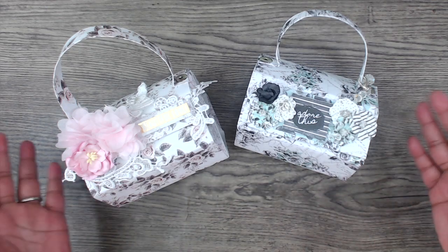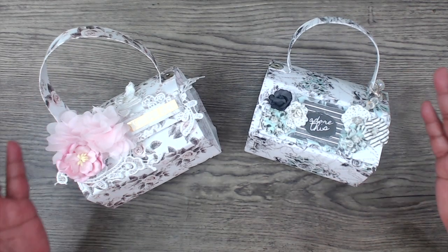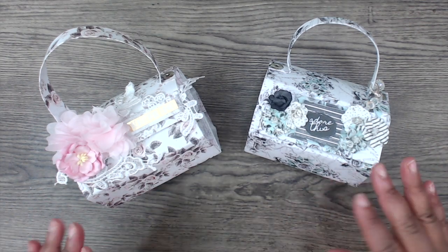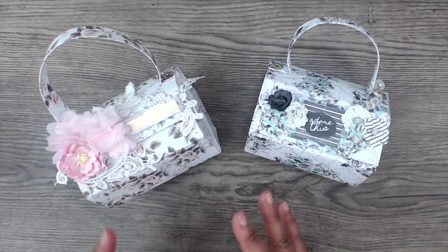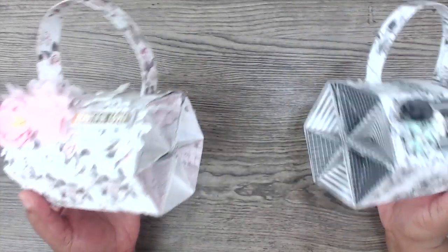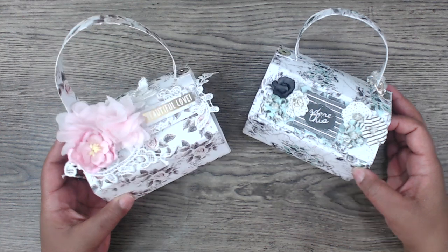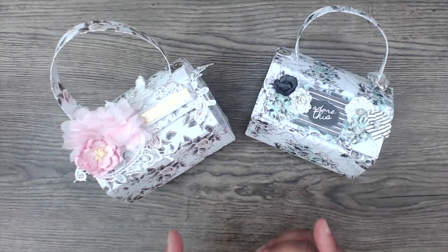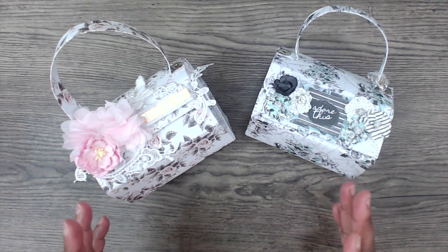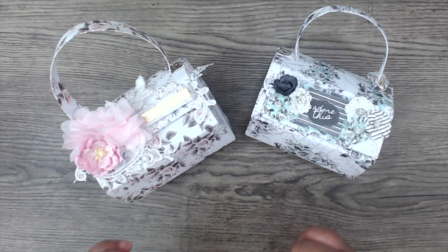So going along with that theme of packaging up goodies, I wanted to create another purse. And I have some other templates that I'm creating, but I do have quite a few ideas for purses that I wanted to share with you guys because they're so super cute, so adorable, and versatile. It's a great way to have a little decor piece after the goodies have been emptied out. So this is project number one in the purse series, so to speak.